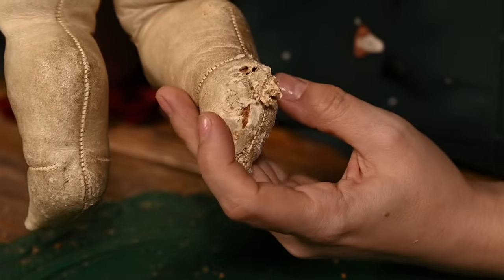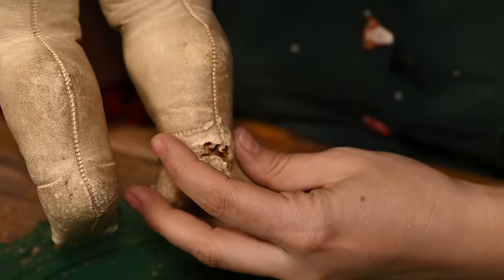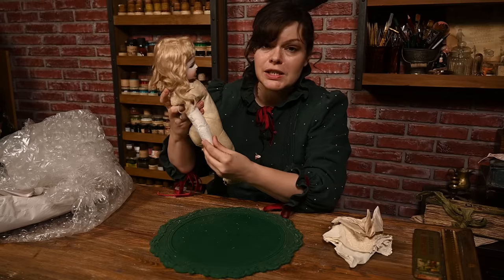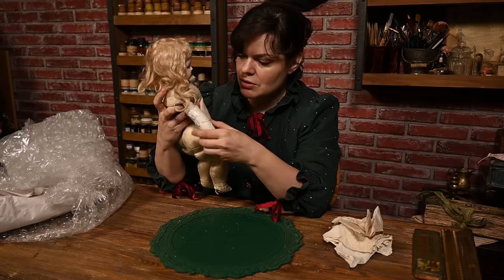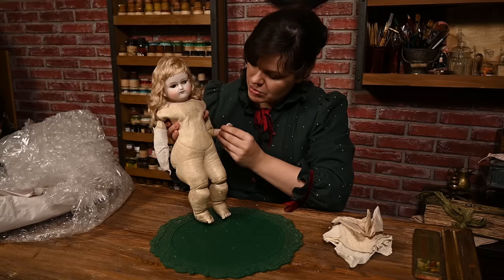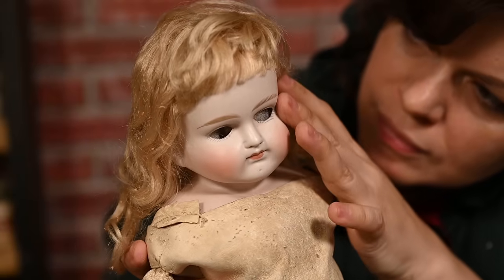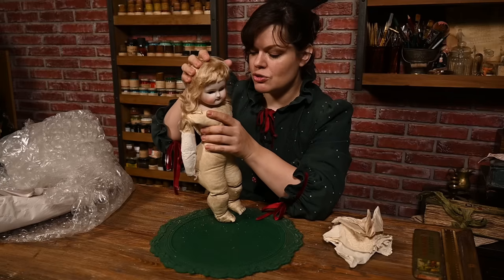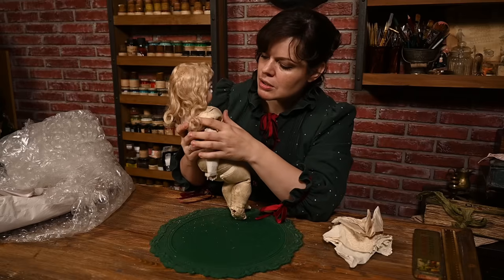Unfortunately it looks like either mice or a dog had eaten her right foot, but I hope I'll be able to work with this. What I really love is that the porcelain is in perfect condition — even her arms are nearly perfect. She has just a couple of little chips on her fingers but that's fine. Just look at her face — she's amazing. She has no eyes but the seller told me they are inside the head because she looks like a Belton type doll. So I'll have to disassemble her to see what's inside, but I'll probably do that later.